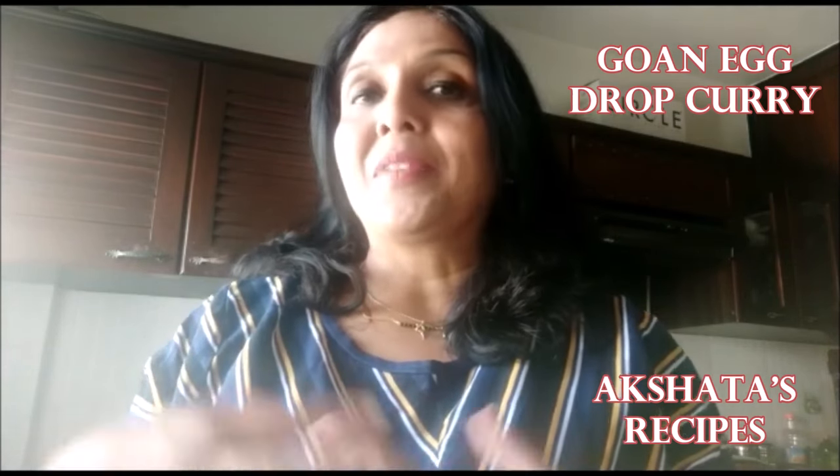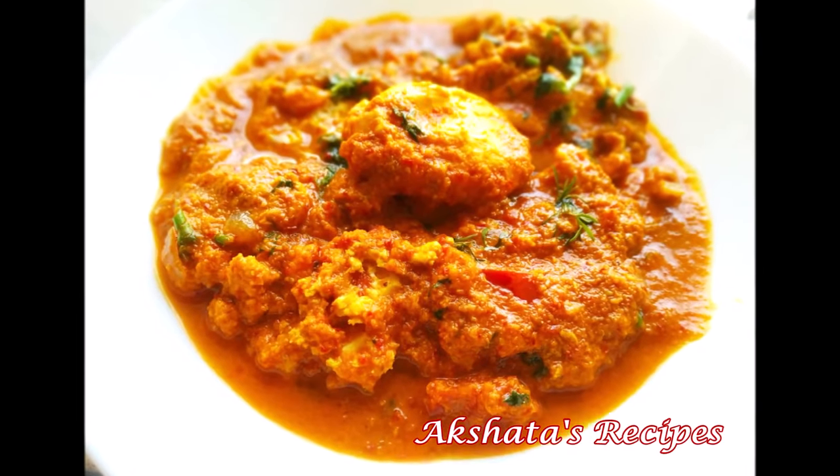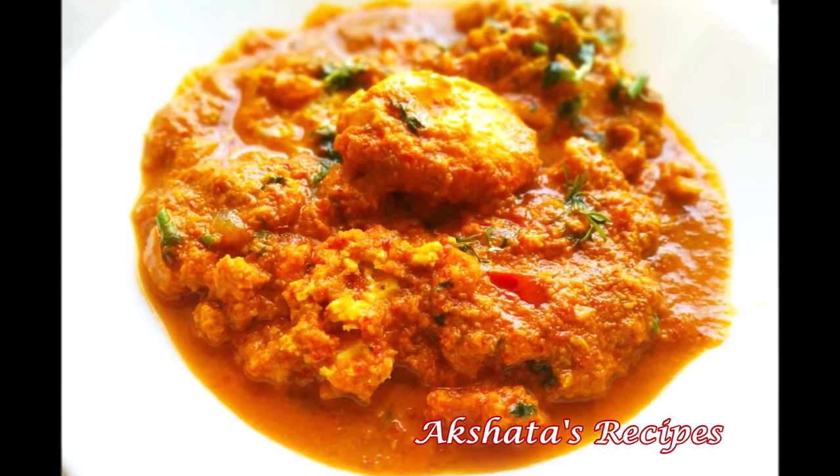As all of you who have been following me for many years know, I always want to share all her Goan recipes with you because she's left me a beautiful book of so many recipes, and there are so many more to share. So without much further ado, let's start with the recipe. Let's see today's lovely Goan egg drop curry.